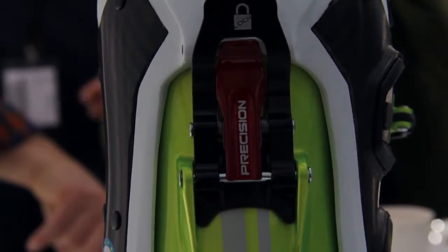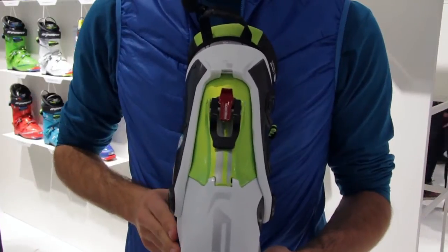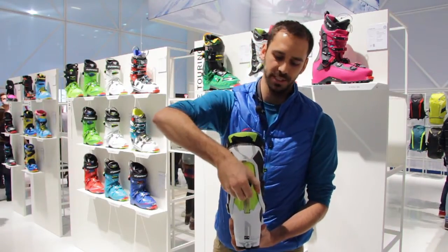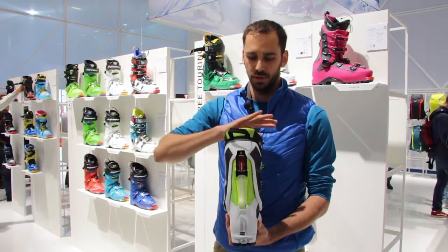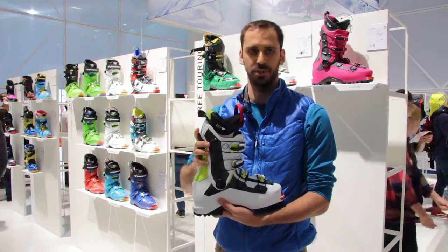The Kion Carbon is featuring our Precision Lock System. This is a full new development pulling out all the mechanical play out of the system once you go from walking mode into the downhill mode. You have no mechanical play in the whole system — it is super rigid in this position.